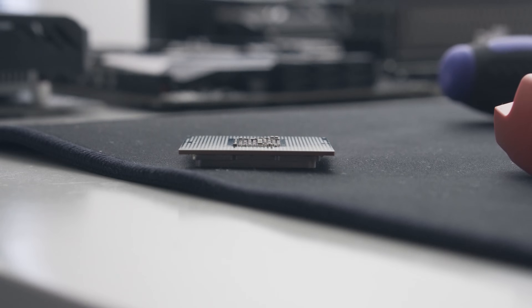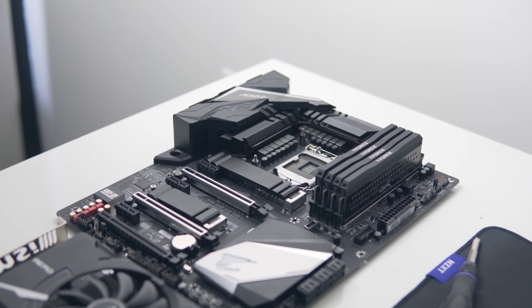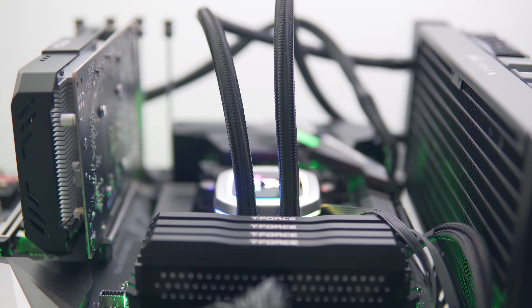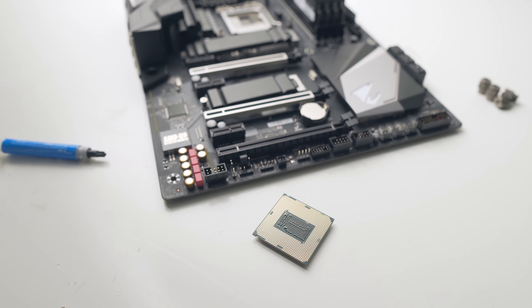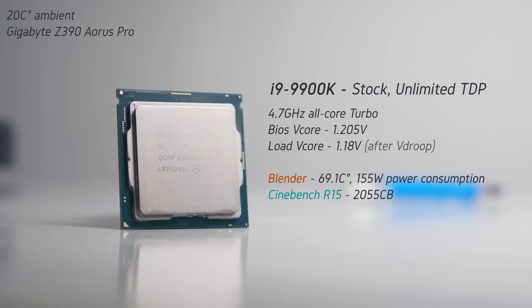Before we get into overclocking and undervolting, I want to see how the 9900K performs out of the box with an unlimited TDP. I'm using the Gigabyte Z390 Aorus Pro on an open test bench, with Corsair's H100i Platinum cooler, which represents a middle-of-the-road 240mm AIO. This motherboard lets the chip run free with an all-core turbo of 4.7GHz out of the box, with a V-core of 1.18V under load. Load temperatures averaged 69.1°C in Blender, and power consumption was 155W. Out of the box, I'd be pretty happy with that — this is an 8-core CPU running at 4.7GHz across all cores, and the Cinebench score definitely reflects that.